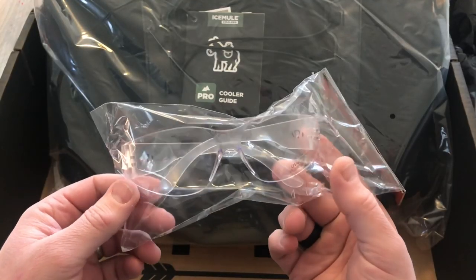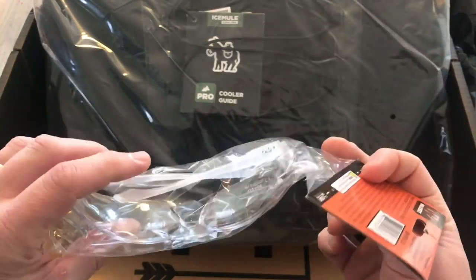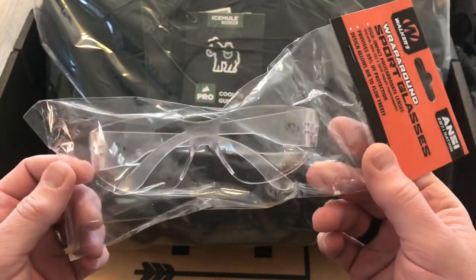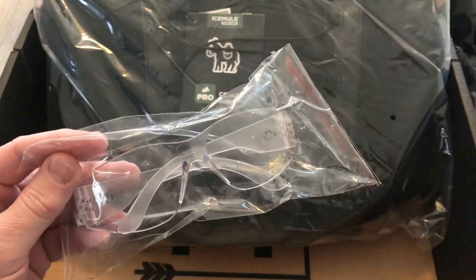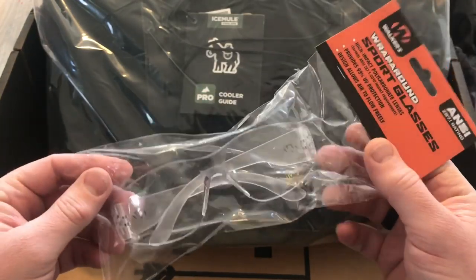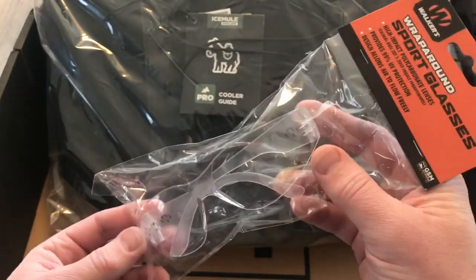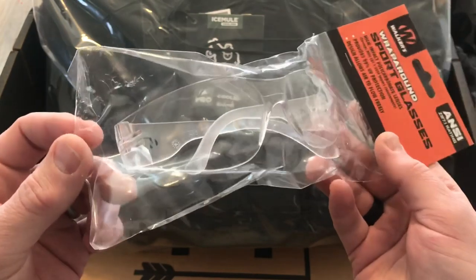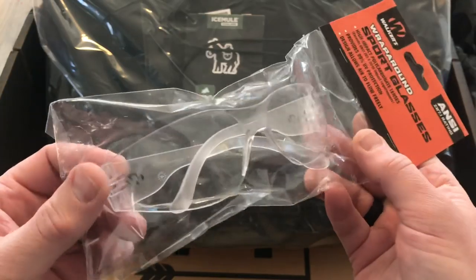Next up, we have the Leica shooting glasses. This is supposed to be a glasses and earplug combo, but I don't see the earplugs — they're not in this little bag and they're definitely not in the box either. Maybe they're going to send that at a future date. It does seem to happen sometimes that you get gear listed on the card but it doesn't actually come in the box and they have to send it later. Valued at $7 — it's a pair of glasses for extra protection offering UV protection and they're ANSI rated. Just something to wear when you're out hunting or doing work around the house.